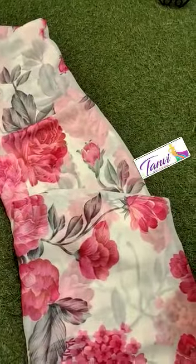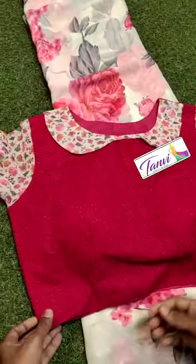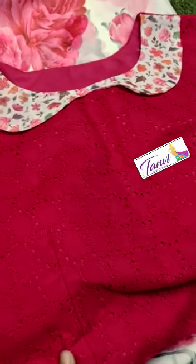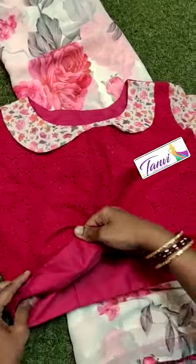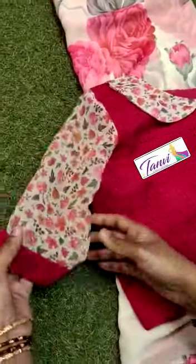Fully stitched ready made blouse andi. Blouse fabric ko chasinthi, cotton fabric ko chasinthi, with all over nice chikankari ko chasinthi. With lining also cotton chasinthi. And here comes to sleeves.